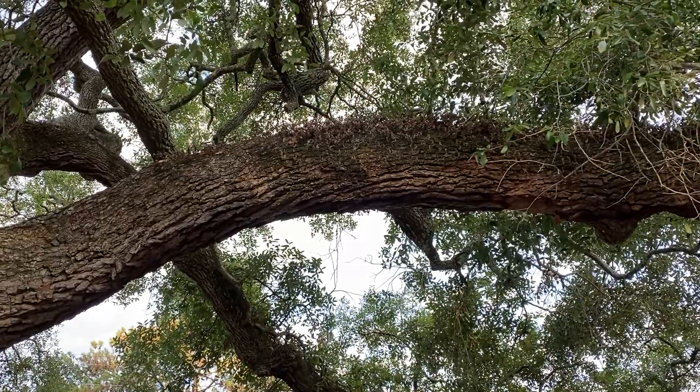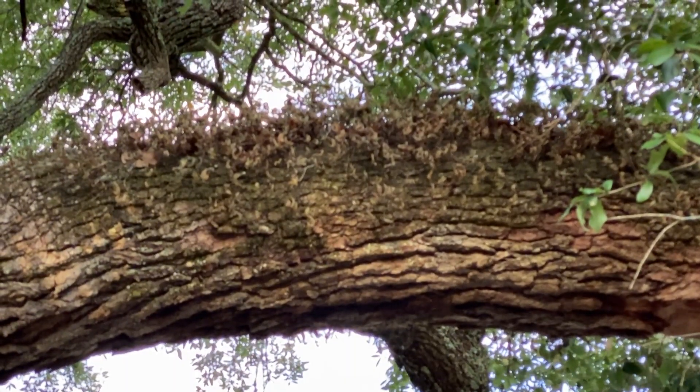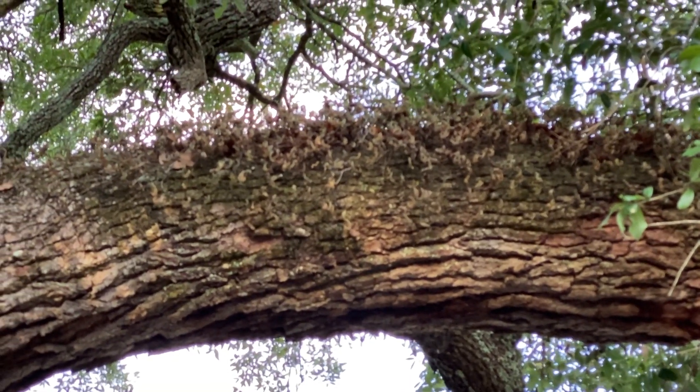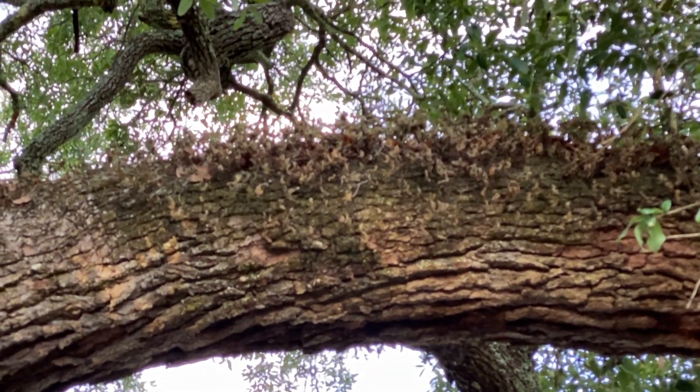Spanish moss isn't the only epiphyte to call our area home. This is resurrection fern, and you might have seen it before on the branches of our live oak trees. It can grow in other trees, but like the Spanish moss it appreciates the live oak tree, and you'll notice it looks almost dead right now.